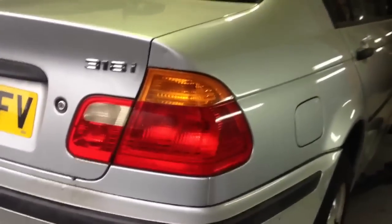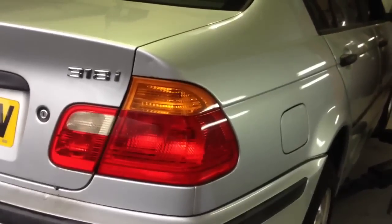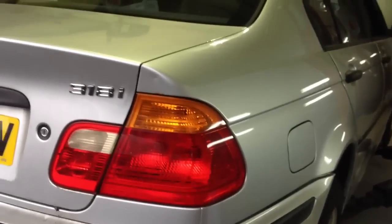We've got an E46 318 here with subframe damage and a cracked floor. We just wanted to show what we're seeing with this underneath. And yes, it is a 318, believe it or not.